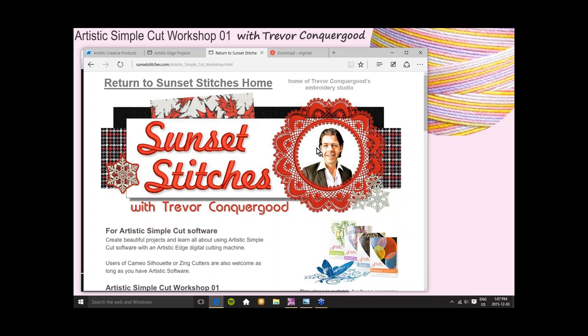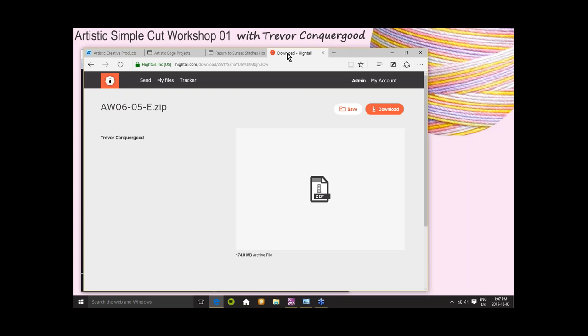You'll get the Hytale email with a link that takes you to a download page. You don't need to join Hytale. If you click Save, that'll ask you to log into your Hytale account, but if you choose Download, it will allow you to simply save a copy of the class. This is a previous class from my Artistic Workshop number six series. It's a zip file — that's what I send out. You click on Download and it will start the download.